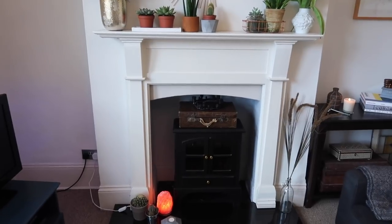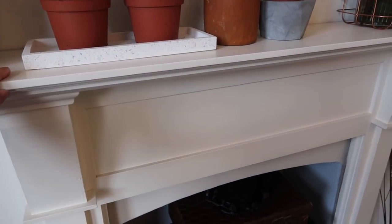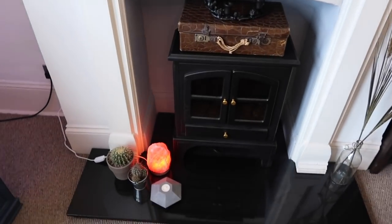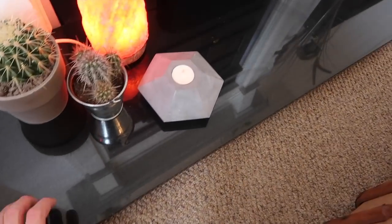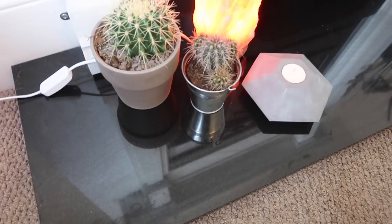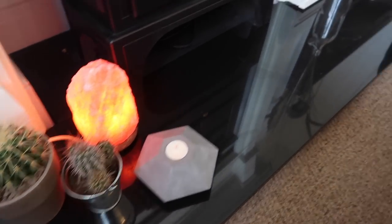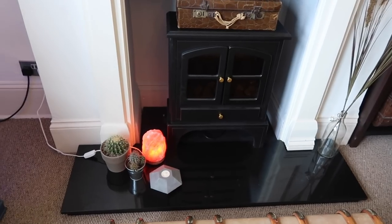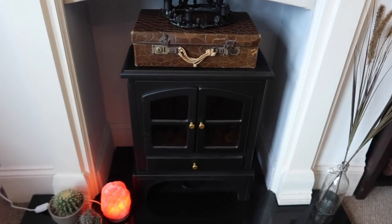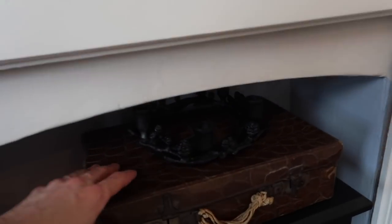Over here we have the fireplace. The surround itself we picked up at a second-hand store — it was wood and we painted it Farrow & Ball All White. Then this solid half-shelf was being left out on the street to be thrown away, so we carried it home. It nearly killed us — it was only two streets away but so heavy — but I'm really glad we did because it really sets off the fireplace. The surround was £45 and the shelf was free, so I think it's looking pretty good. The fire inside is just an electronic one, good for an emergency and it fills up the space.